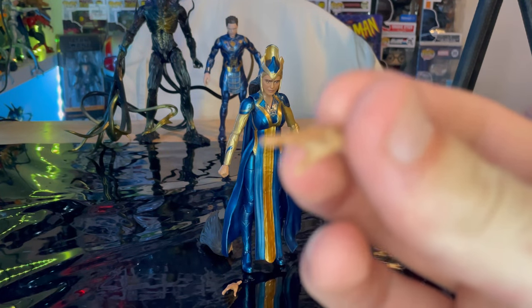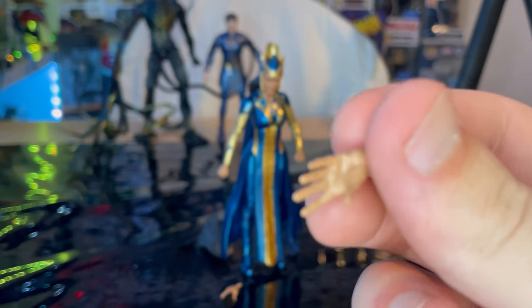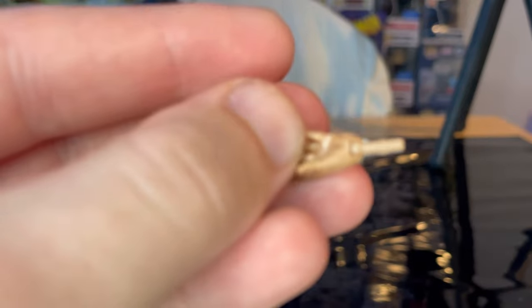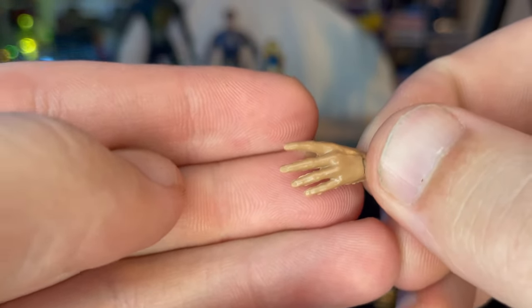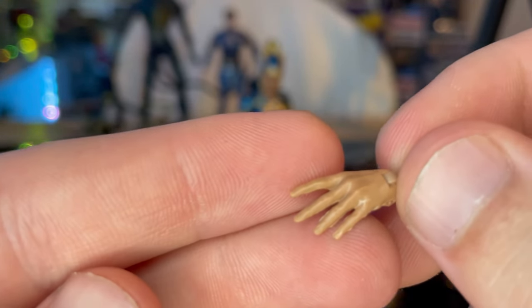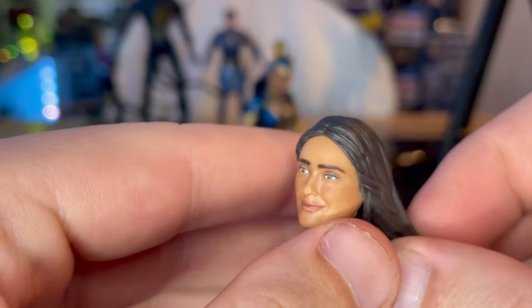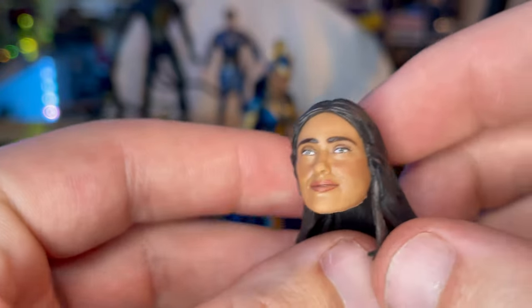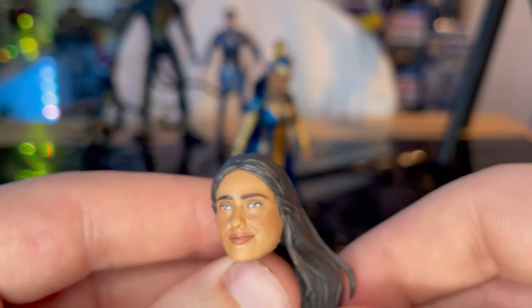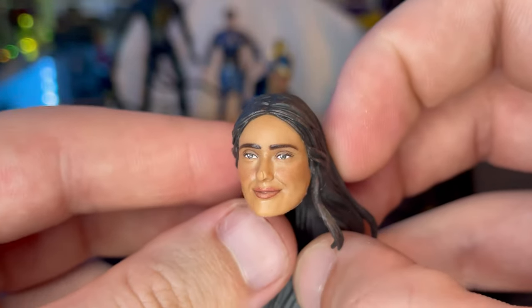First we get two wide open hands — you've maybe seen these before or maybe they're new. We get two of those, and then we get an extra head sculpt which looks pretty decent. It looks like the actress — Salma, I think that's her name. She was from Hitman's Wife's Bodyguard. Yeah, it looks decent.